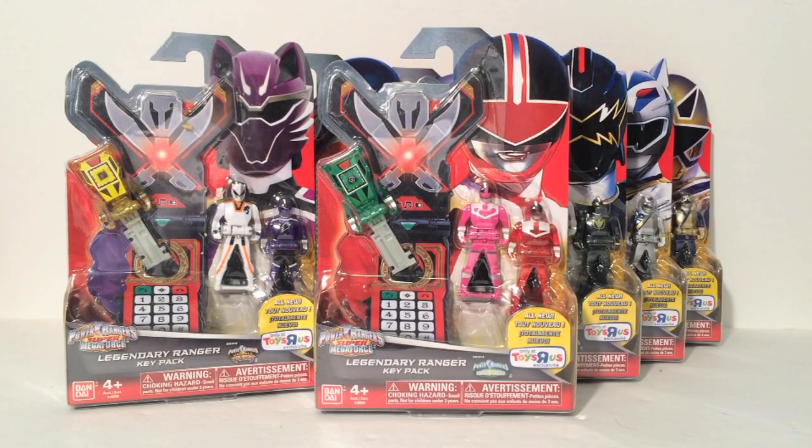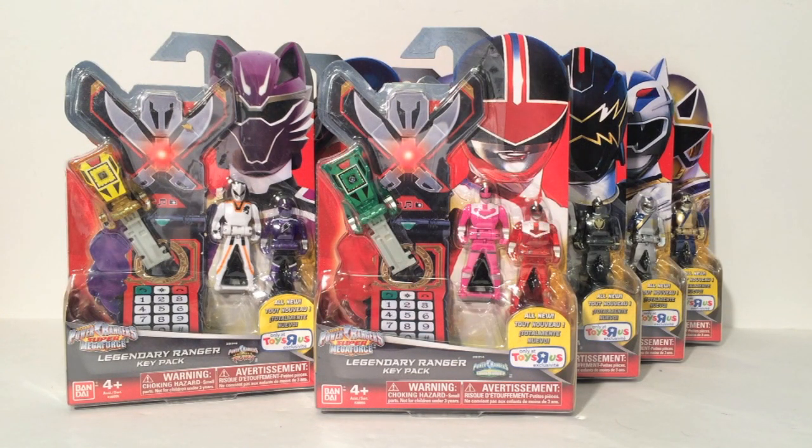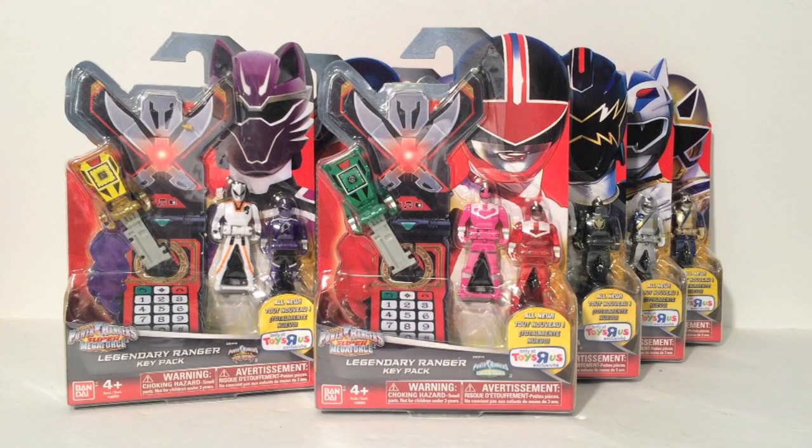Hello, this is Sanat here, and welcome to my final Ranger Key review. As of right now, and for the foreseeable future, Bandai has finished Ranger Keys with this final seventh wave, the second Toys R Us exclusive wave of Ranger Keys. We're probably not getting anything else, so I'm calling this the final Ranger Key review.